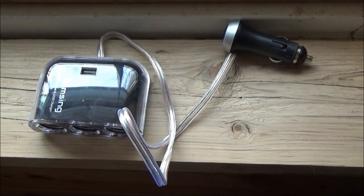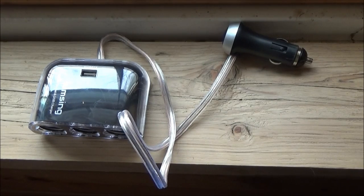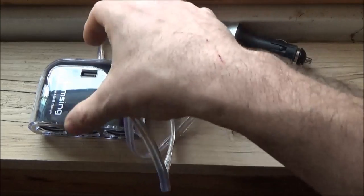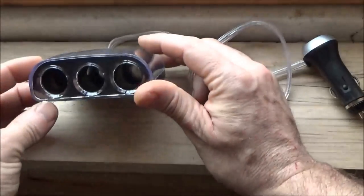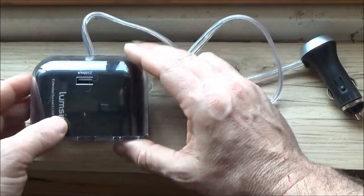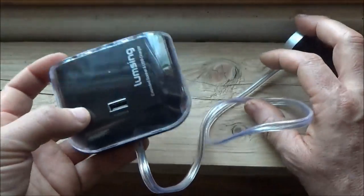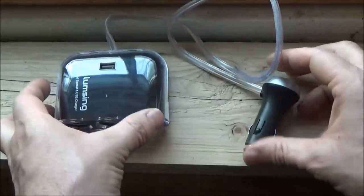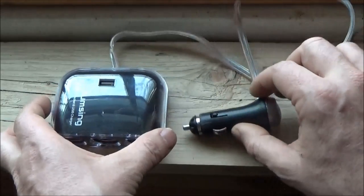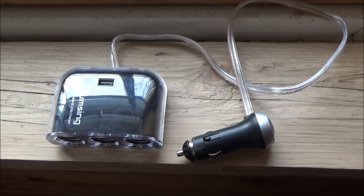Hi, this is Troy from the do-it-yourself world and the off-grid project. I have here a LumSing 3-port car cigarette lighter adapter with a 2100 mAh USB port, and it's got a beautiful blue light which I'll be showing you in a minute. I've had this for a few months now and it's probably the longest product testing I have done to date before doing a review video.